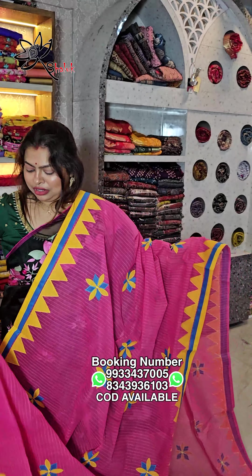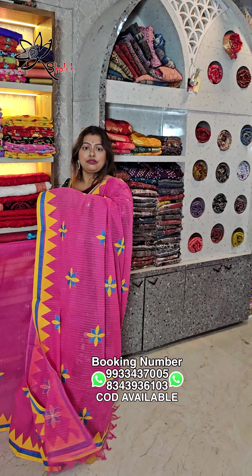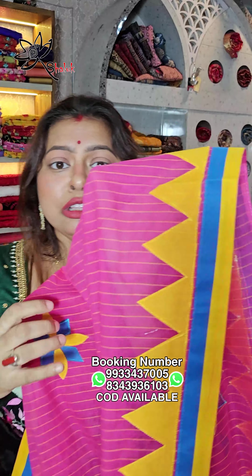This is a beautiful floral applique work, ₹1099, rani with yellow stripe. These are premium quality dhonekali taat.